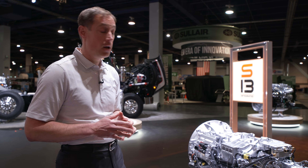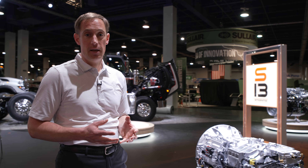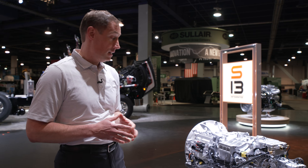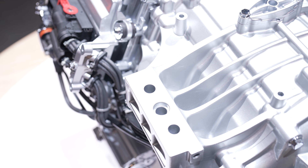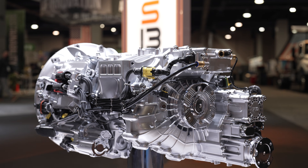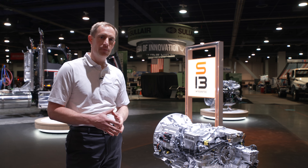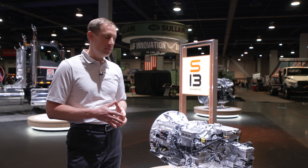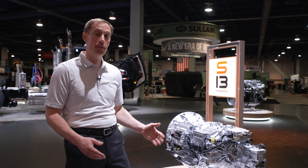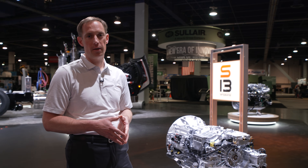The T14 is also the lightest and shortest automated manual transmission in the Class 8 vocational space. This is accomplished by removing three synchronizers and using a planetary gear set in a unique way to remove the reverse gear. The T14 transmission is available with up to six reverse gears, allowing you to back up quickly when needed. No conversation about the T14 is complete without mentioning that it's available with an integrated PTO — factory installed, ordered with either a single or dual, and available with typical North American companion flanges.